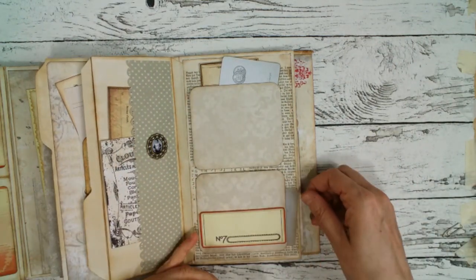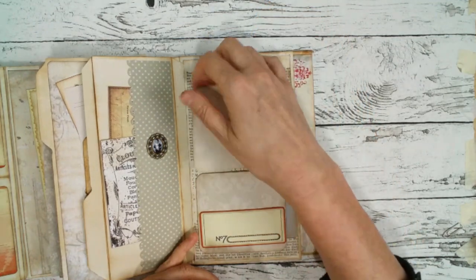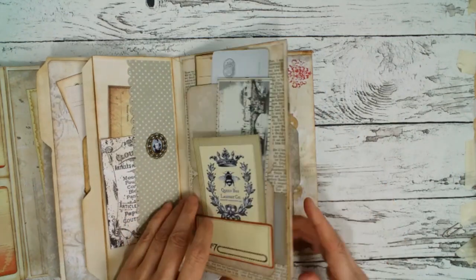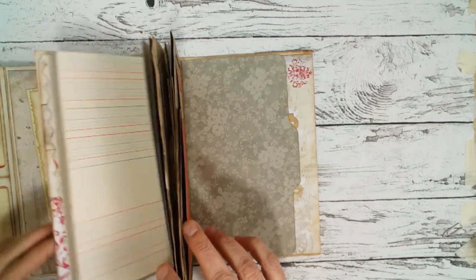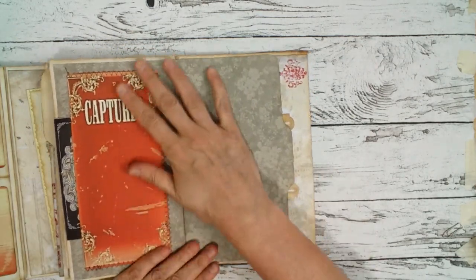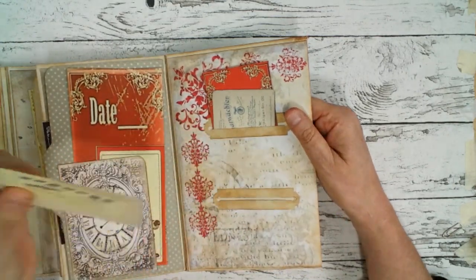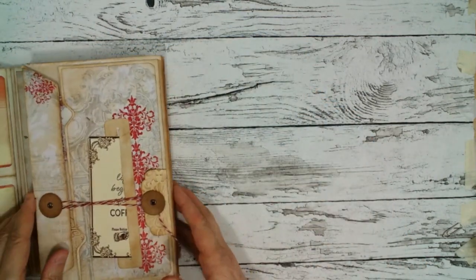This one has a side pocket, this one has an upper pocket, and also a tuck spot here and some writing space. And here, a big pocket on the side. There are some more I forgot to show — this nice big side pocket. And here is a page with two slots and some tags.